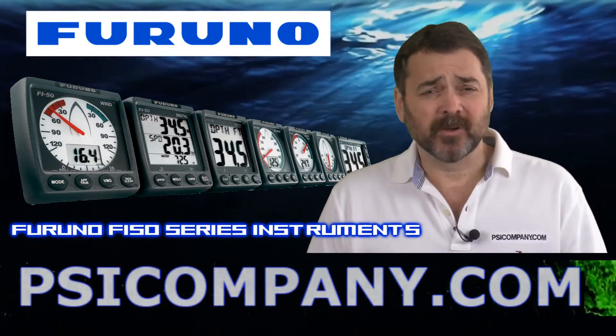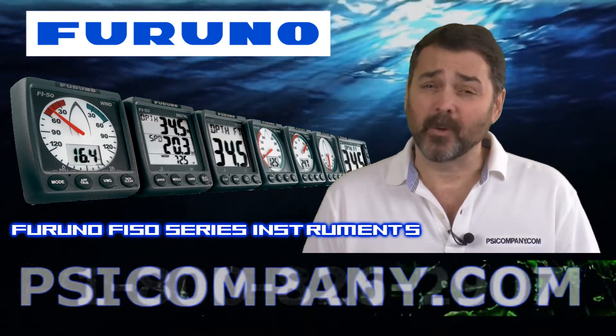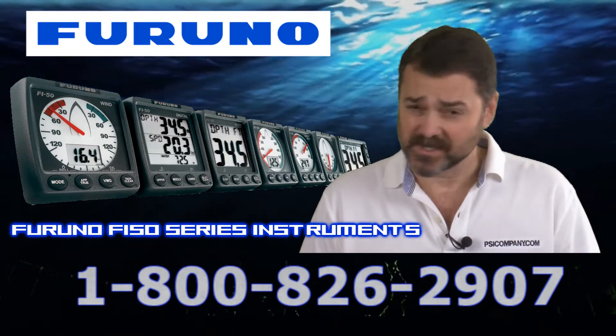Hi, this is Richard Hart for PSICompany.com here with another Marine Electronic Product Overview. We're talking about the Furuno F550 series of Marine Electronic navigation and performance instruments.